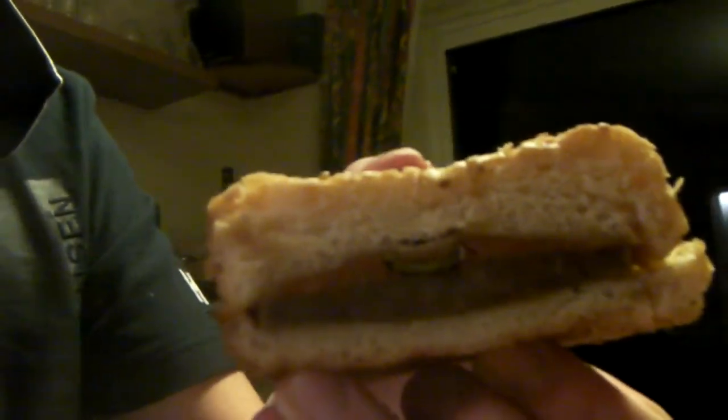I'm going to attempt the live eating of the cheeseburger in a can. Take a look at that bad boy — yummy yummy yummy! It's even got a little pickle in the middle at the top there.